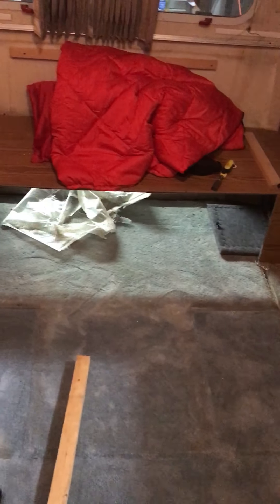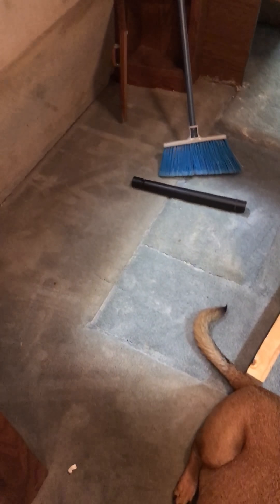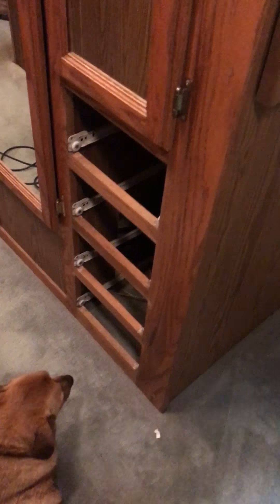As you can see, that storage area under the bed there, and all this carpet — you can see what the original color of the carpet was, and of course it's faded everywhere else. We're going to be removing all this carpet, and in preparation for that, I've been removing as much of the cabinetry and so forth as I need to.